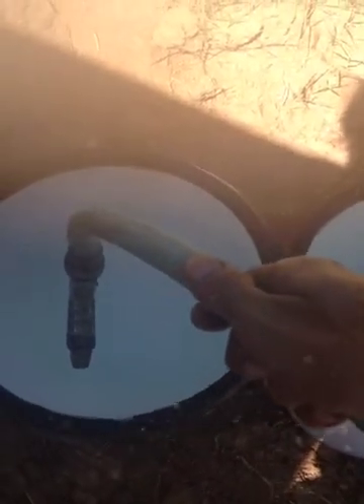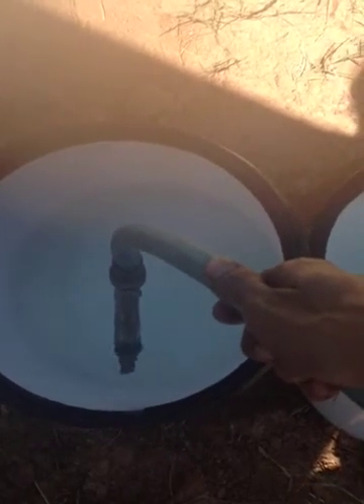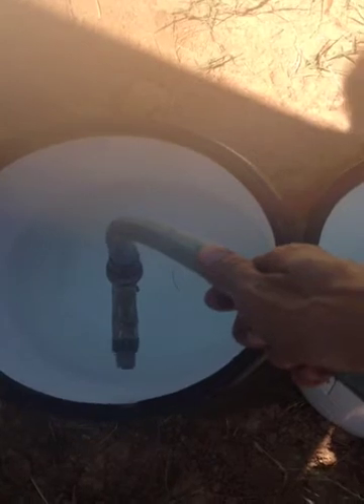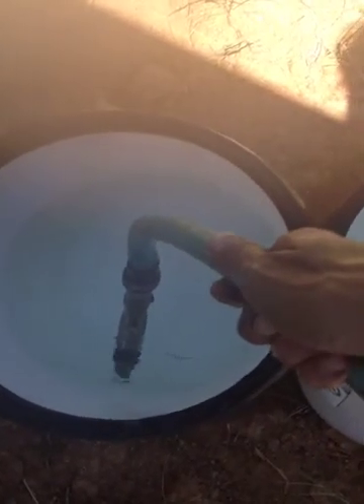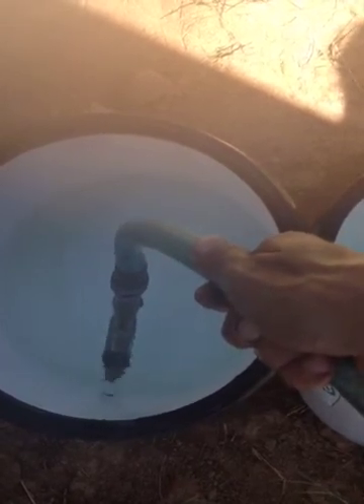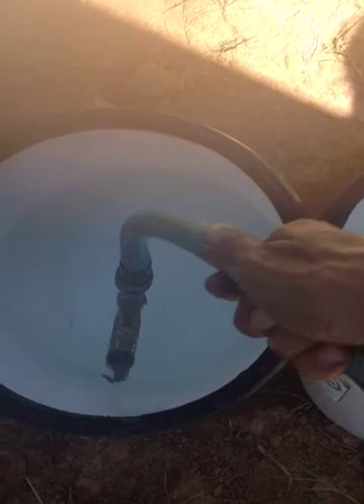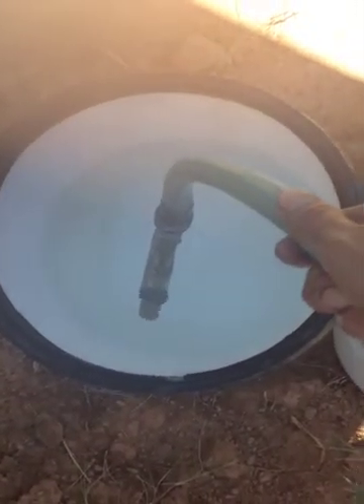It seems like when air is introduced is when it starts to push back better. I can bring it up and down — it's the same. It's like the water is acting with suction there. Even if I touch it to the wall, it sticks to the wall. That means it's creating a low-pressure zone right there.